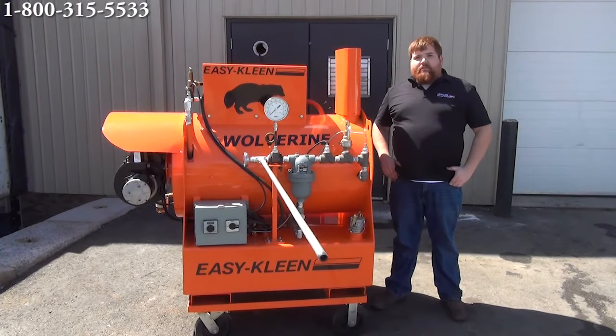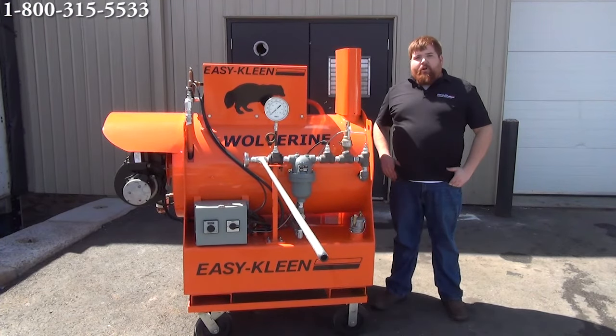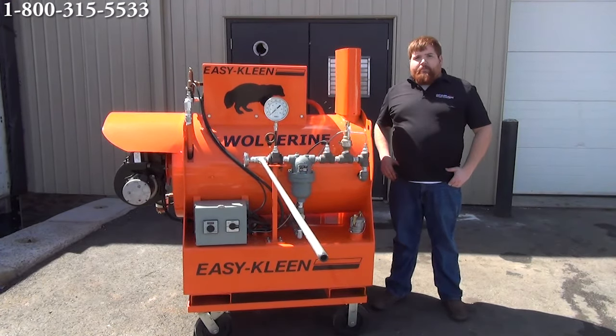Thanks for watching. If you have any questions about our steam generator, give us a call — we'd be more than happy to help you. We can help you size up the correct one for your application. Give us a call today at EasyClean. Have a good one.